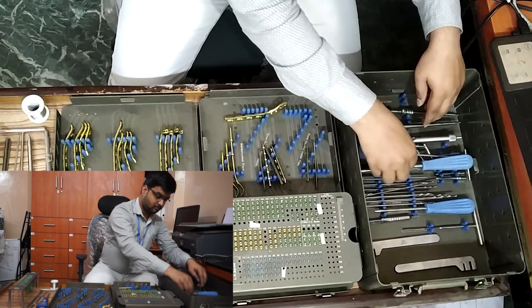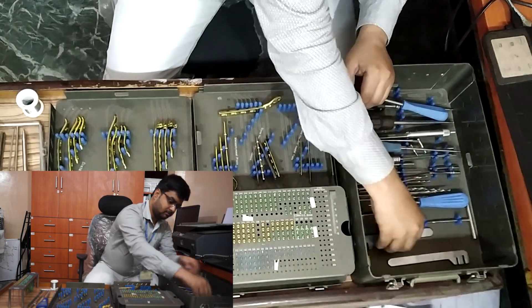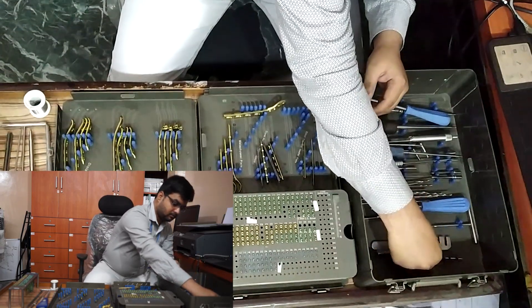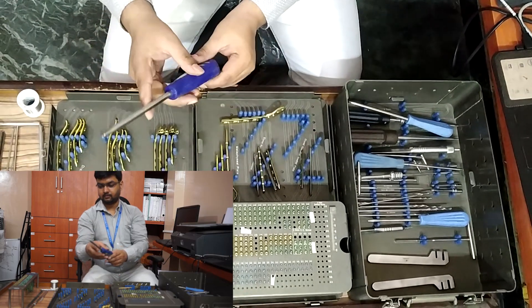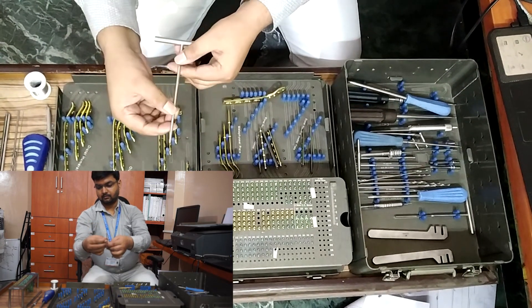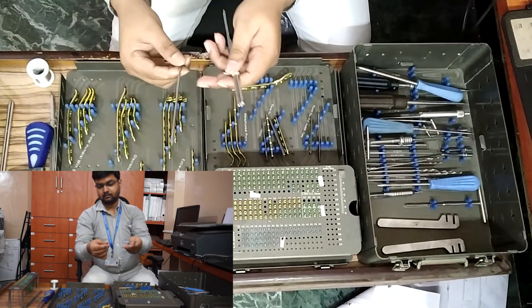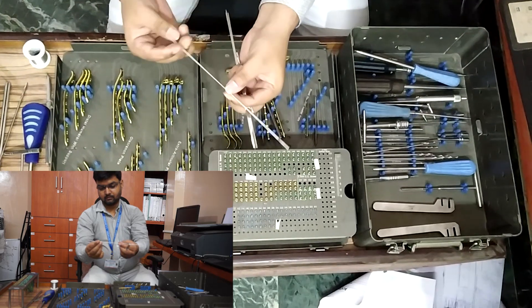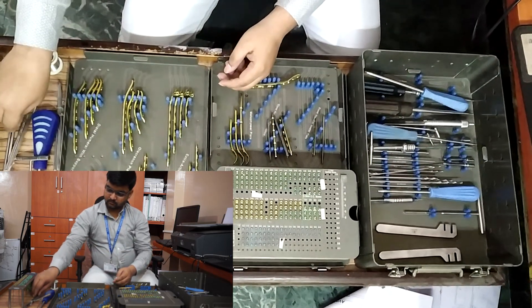Bone tap 3.5 mm, one piece. Plate bender in pair, small. CC screwdriver — cannulated cancellous screw screwdriver — 3.5 mm, 150 mm length, one piece. CC bone tap, one piece. CC drill bit 3.2 mm, 6-inch length, two pieces. Guide pin 1.2 mm, 9-inch length, plain and threaded, four pieces each. Measuring device.